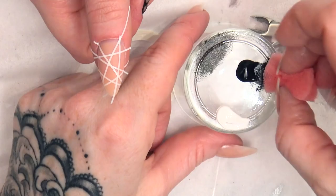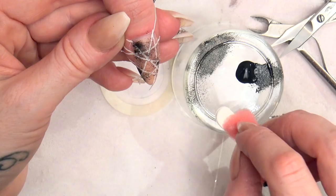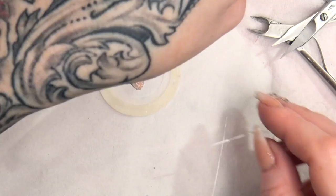We're going to stipple over the nail, really random. You want some places lighter, some places darker, and then we're going to use the other side of the sponge for the white. And then for the magic bit — pull off your tape and you have a negative design that looks really effective.